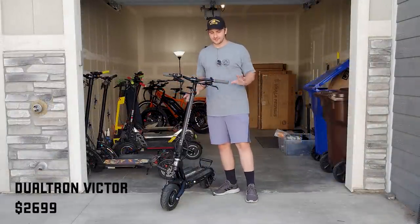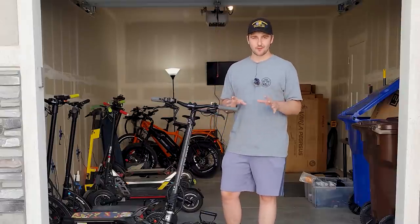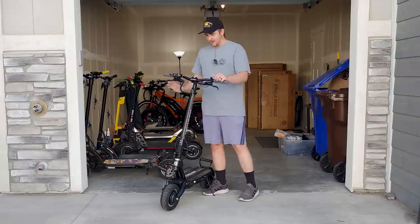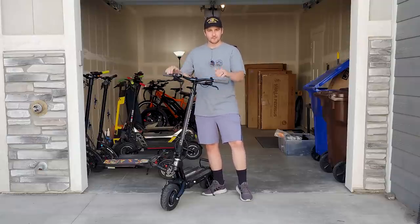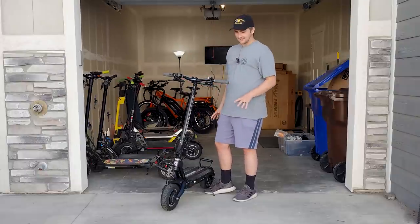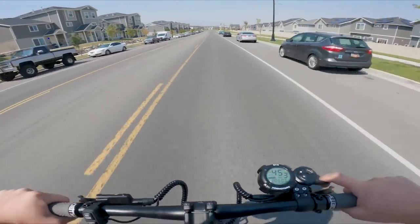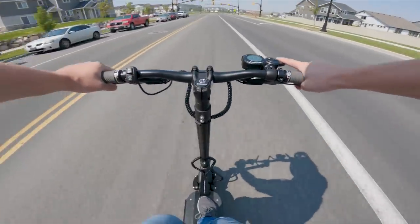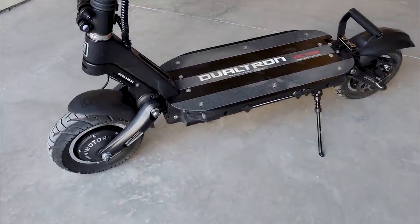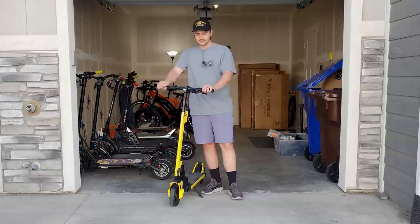The next scooter is the Dualtron Victor. I was a little lukewarm when I received it — it was extremely fun to ride but I was having issues with tires going flat and the front handlebars being installed at an angle. I'm going to do a full review on this in more detail, but after the upgrades I've made, this scooter is so much fun. When I just want to fly and go as fast as possible, this is the one I pick up. The more time I've put into upgrading it, the more I love it.